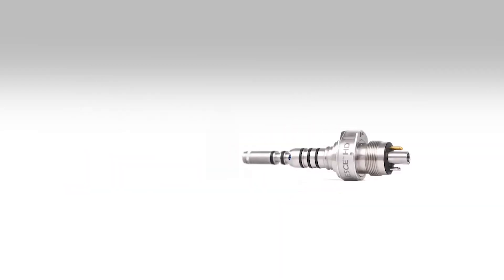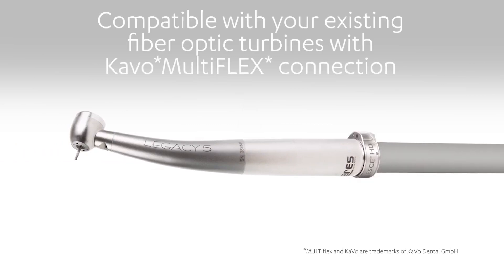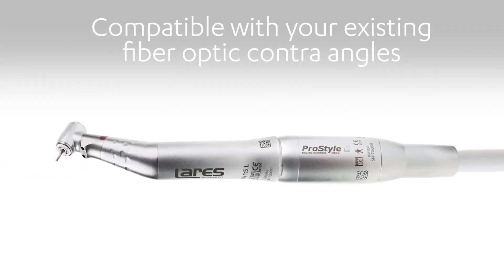Add Floress HD to your existing fibre optic air turbines using our CAVO Multiflex compatible dual wavelength coupler, or simply plug and play with your existing foot pedal and our Floress HD ProStyle E electric handpiece system. Our dual wavelength motor will add Floress HD technology to your existing fibre optic contra-angles.